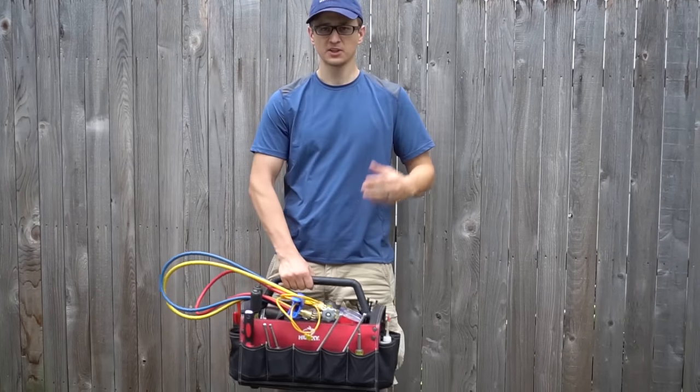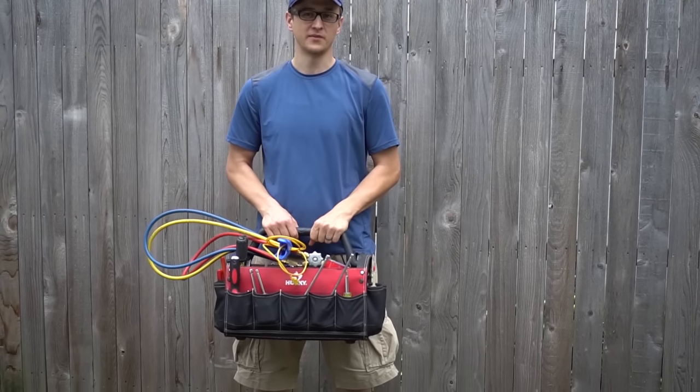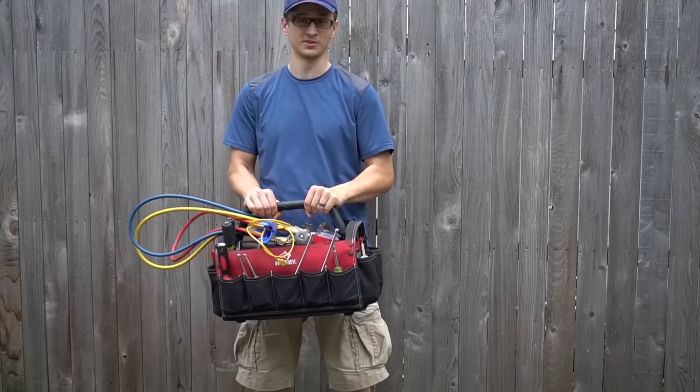Hey guys, Jay here with Word of Advice TV. I fix appliances for a living and I do a lot of HVAC work, and today I thought I would make a video of what is inside an HVAC technician's service tool bag.